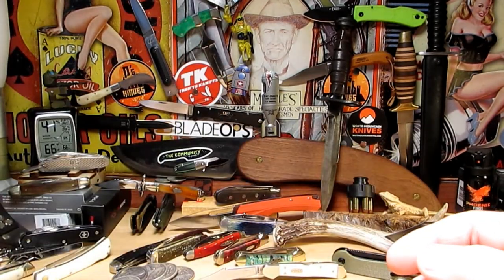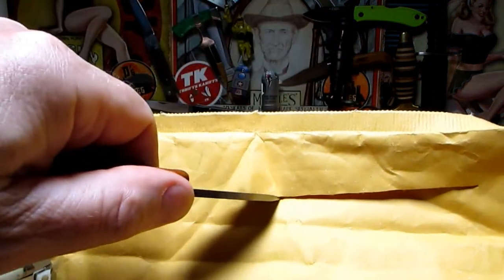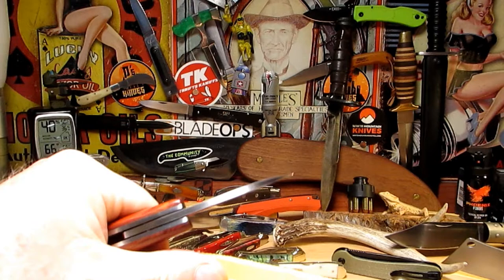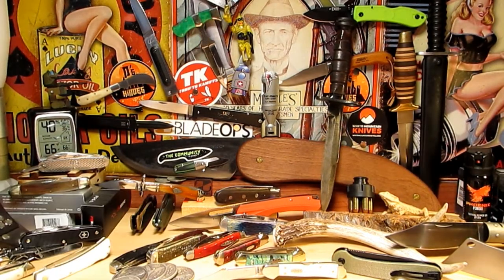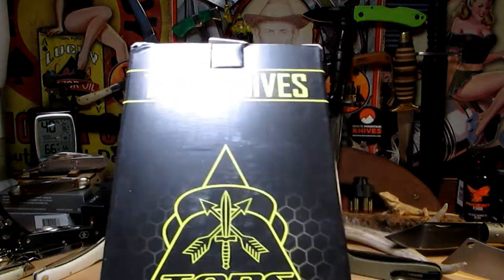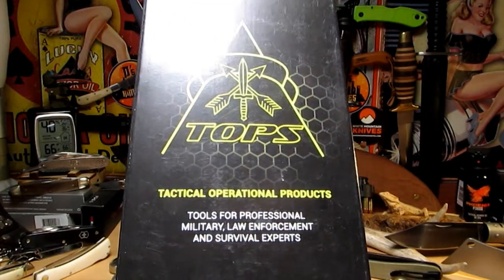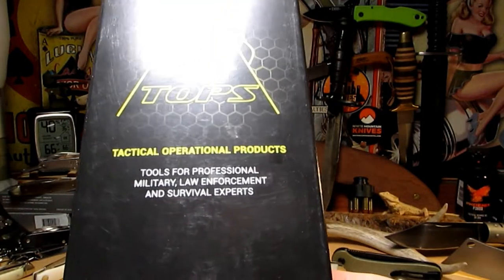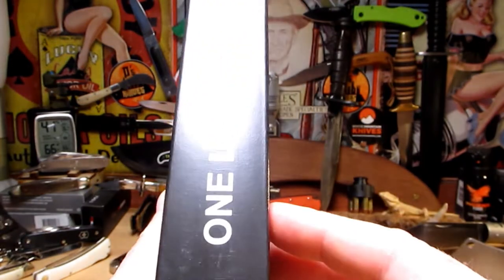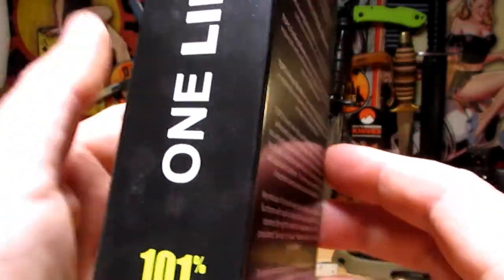Let's get that one out of the way and open up our knife from Blade Ops. We've got a Tops knife - I've never had a Tops knife before, but I do like tactical knives. I love my fixed blades and as it's Friday - Fixed Blade Friday - I figured we'd open this one up and take a look at it. 101% made in the USA - that's pretty good, 101%, that's my kind of math.